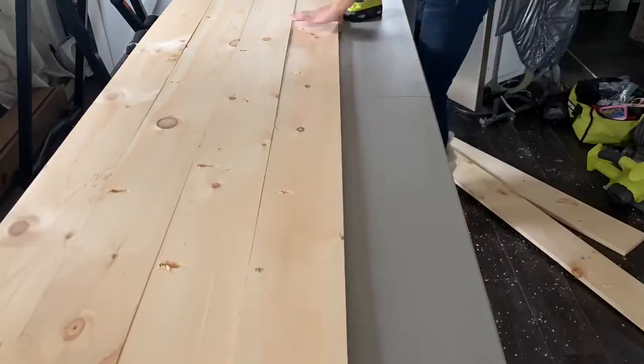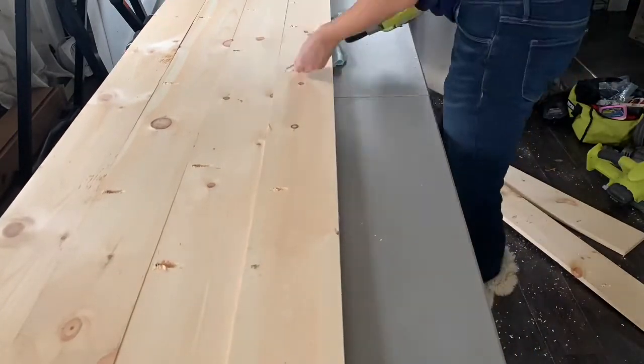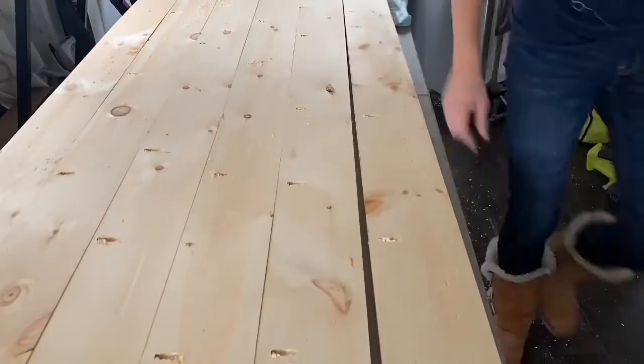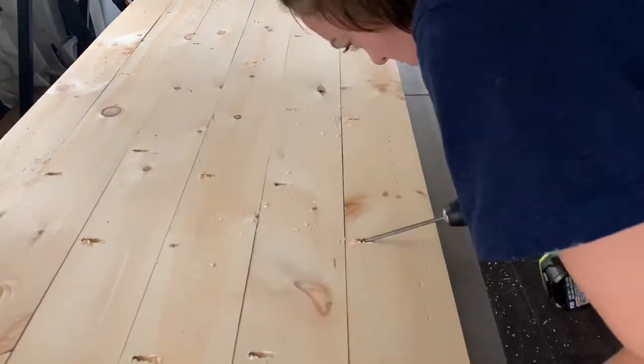As you work, make sure that things are level and that they're lining up evenly on the end. I use a towel sometimes to help me make everything level. Once everything is attached, flip it over and you have the top of your cover.